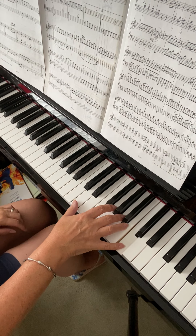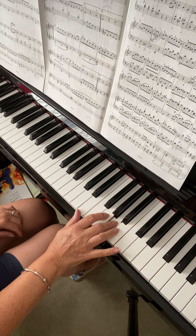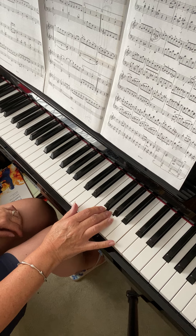Then there is a break in bar 62, just very tiny — down, up, down, up, down, up, rest, down. Okay?